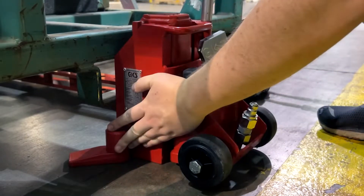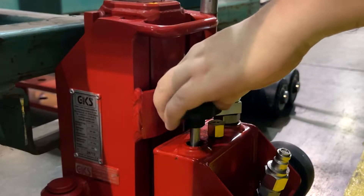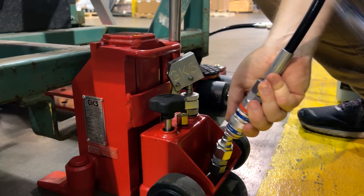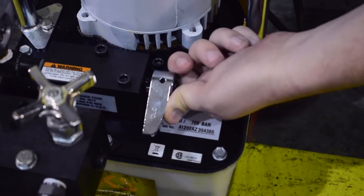Position your hydraulic tow jack at the base of your load at the lifting point. Close the drain screw on your hydraulic tow jack. Connect the hydraulic hoses using our quick attachment coupling. Set the hydraulic pump valve from return to hold.